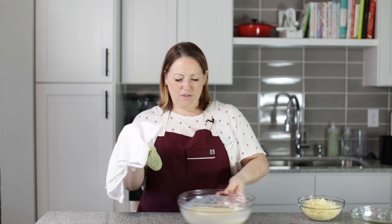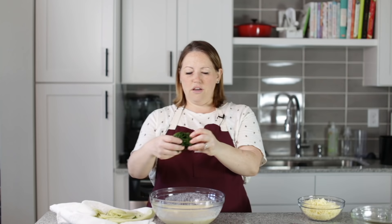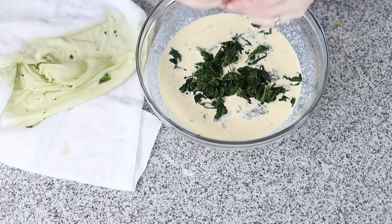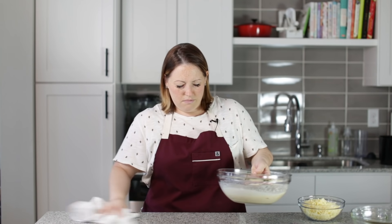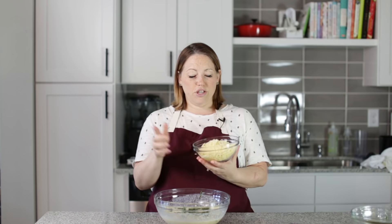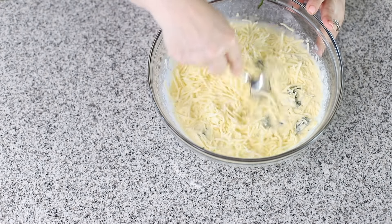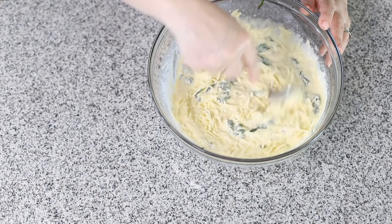Now we can put the spinach into our egg mixture, and break it apart as you put it in so it's easier to mix. This recipe is super easy — the longest part is just baking it in the oven. Now we're ready to put our cheese in. The recipe calls for Swiss, but I'm using Monterey Jack because that's what I have. If you can't find shredded Swiss, you could buy slices and cut them into little pieces, or even grate a brick of Swiss yourself.